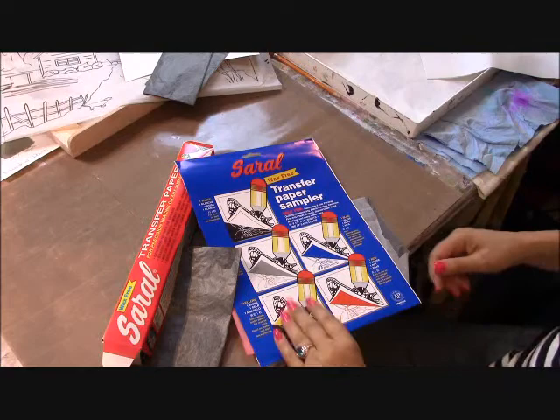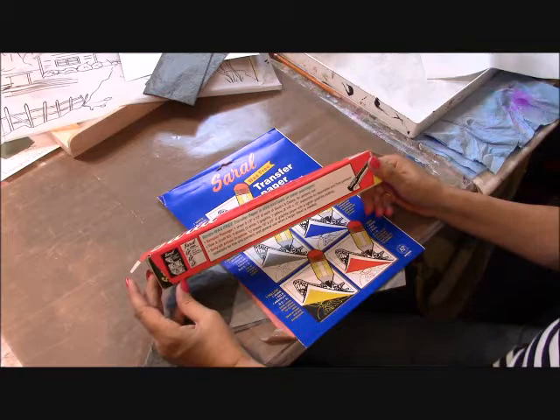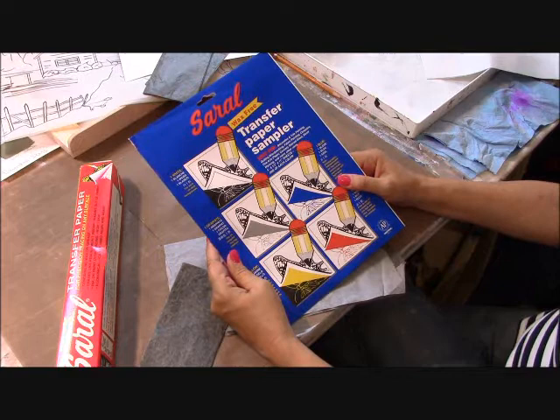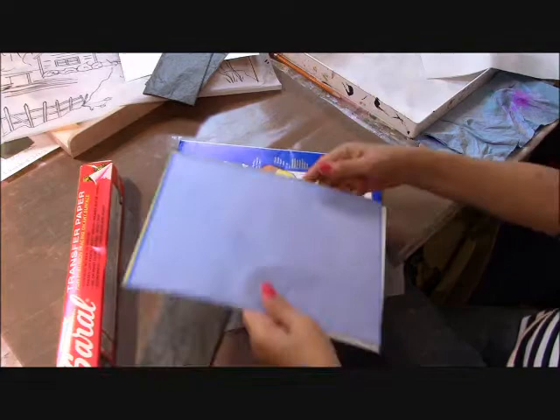My favorite transfer paper is made by Sorel. It comes in a roll and also in 8.5 by 11 sheets. As you can see by the blue package, it comes in white, gray, blue, red, and yellow — and those same colors are available in the roll. The roll is probably about two feet, and I have the white roll and the graphite roll, and it's lasted me for close to 15 years.